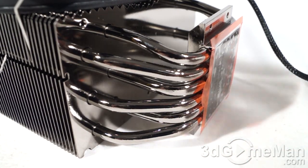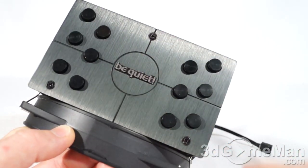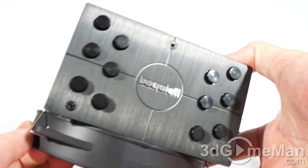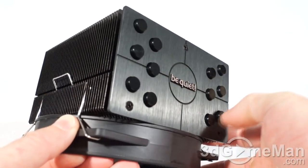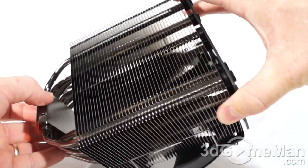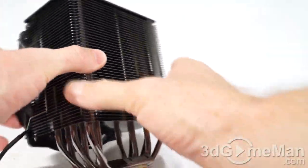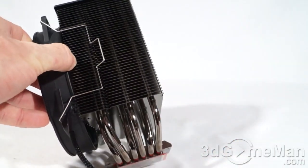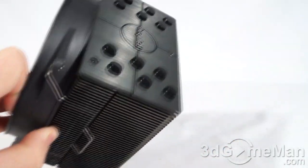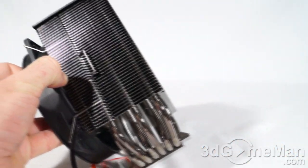Looking at the overall styling, fit, finish, and build quality, I think it is literally out of this world. This is one of the best-looking heat sinks I've reviewed — it would certainly look great in your case, from the top with all the aluminum fins right down to the very smooth, cool-looking solid copper base.